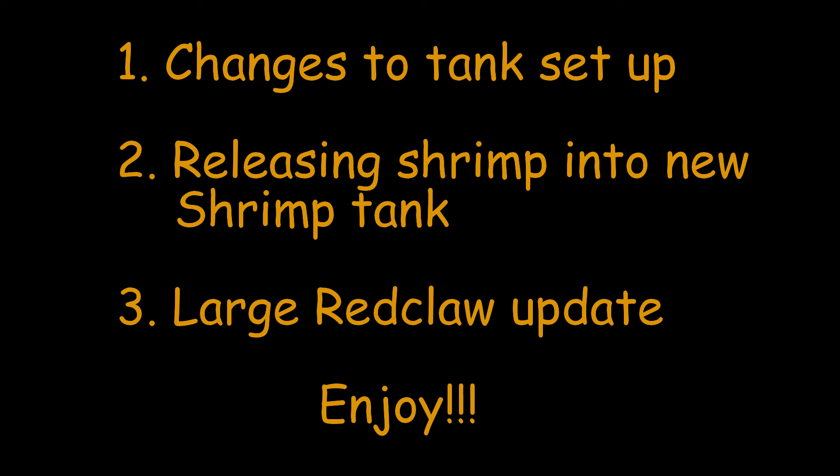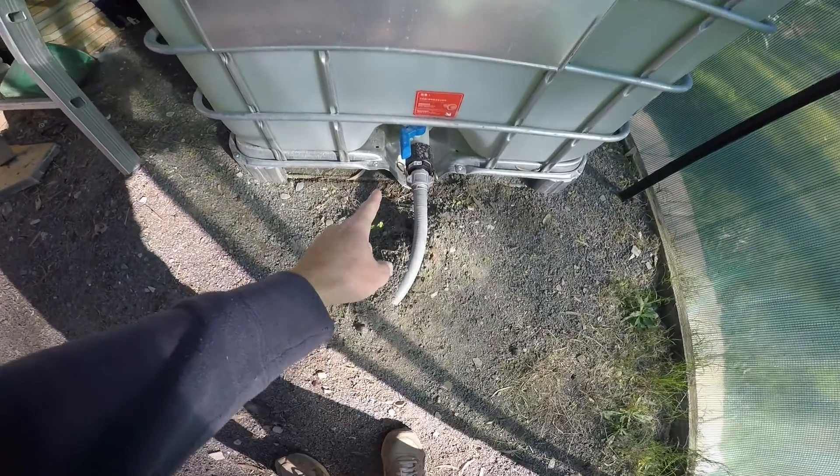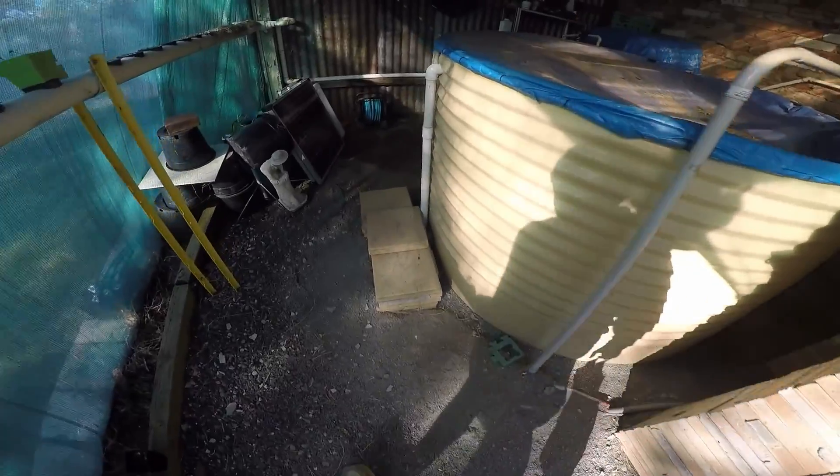So yeah, sit back, relax and enjoy. Here we have the new tank — it's connected via this hose down the bottom here and it runs along at the grow beds and connects up to the main tank here.